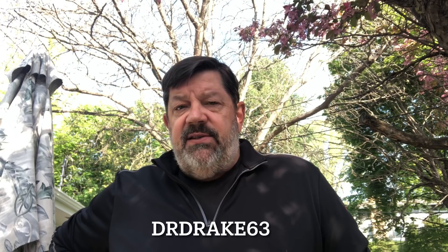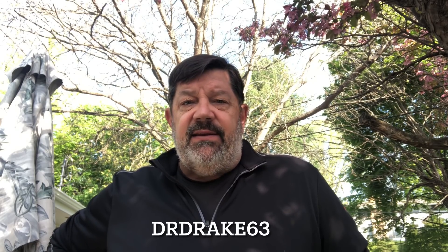Hey guys, it's Dr. Drake 63 here. Today I'm going to do a brief video on something I totally wasn't planning on doing, and that is having a colossal failure with an AR that I was working on for a friend. The failure I believe is associated with my installation and adjustment of an adjustable gas block going on a carbine-length AR.